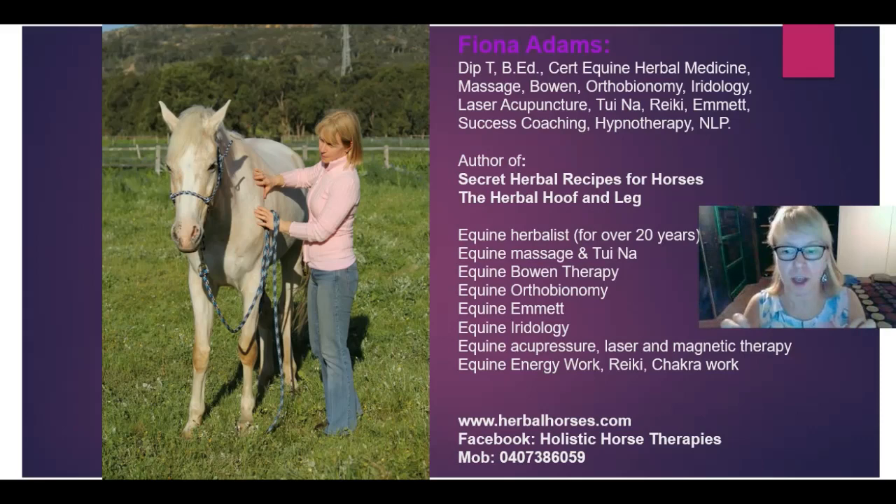Hi guys, it's Fiona. I am absolutely passionate about helping you to keep your horses healthy and happy with herbs and natural therapies. And I have been helping people like you for about 20 years. I've also learned lots of other natural therapies to help you keep your horses healthy and happy.